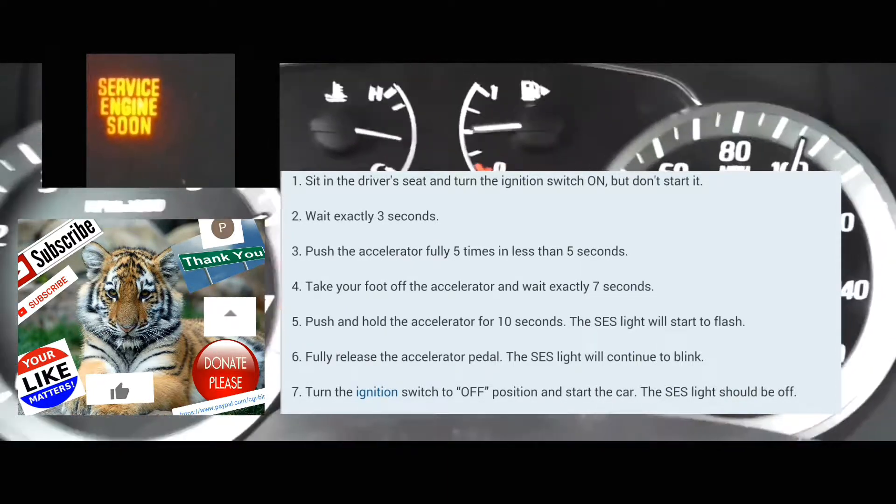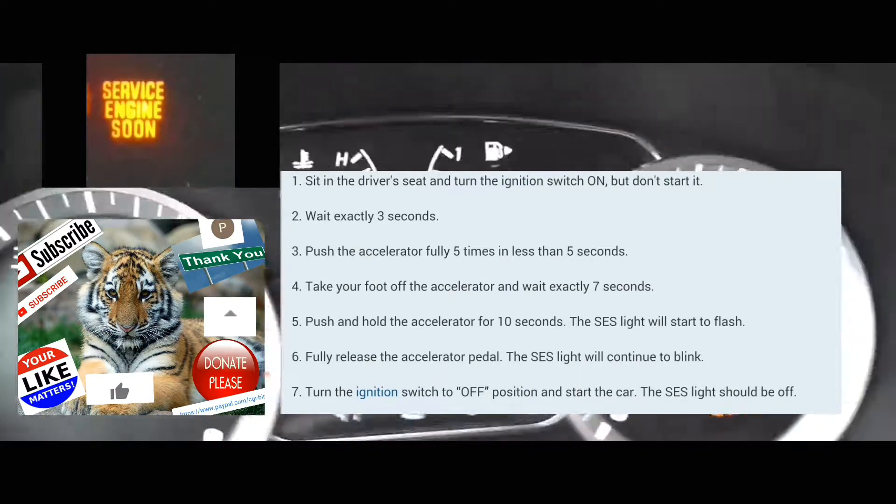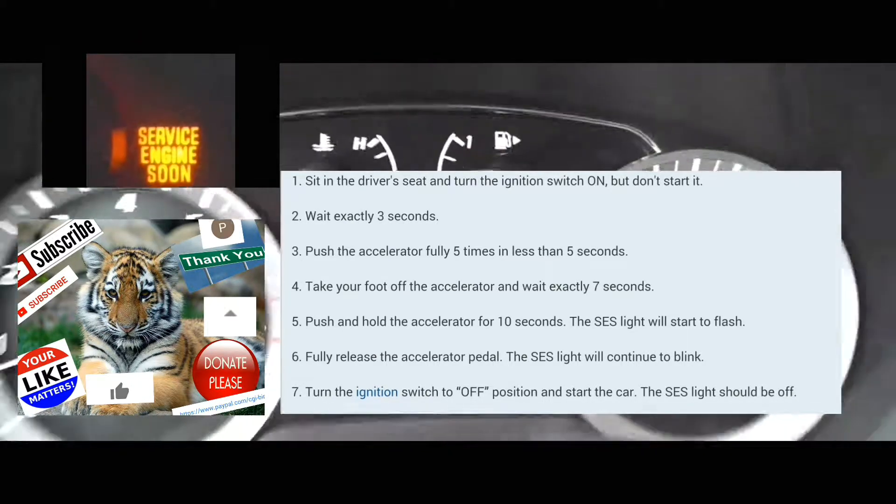Alright, at this point you're going to count three seconds: one one-thousand, two one-thousand, three one-thousand. Then you're going to push the accelerator five times within five seconds: one, two, three, four, five.